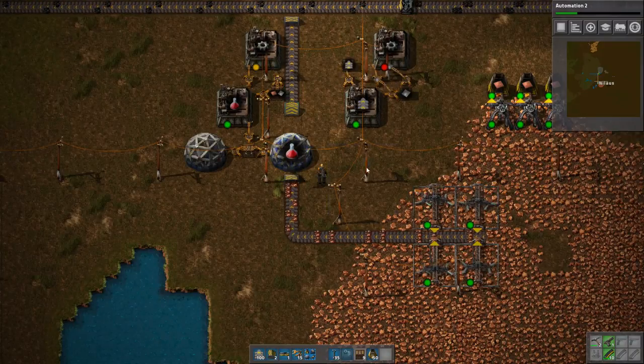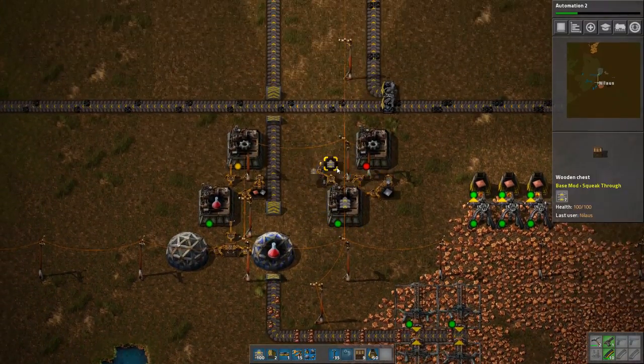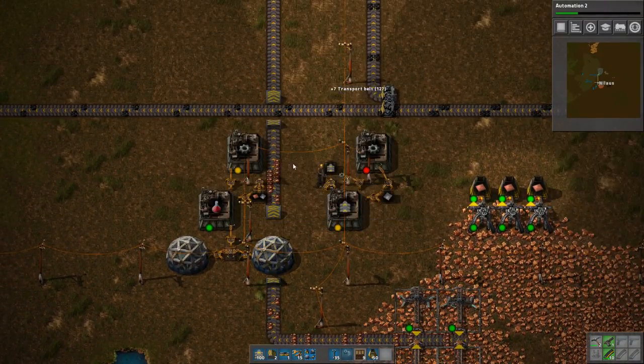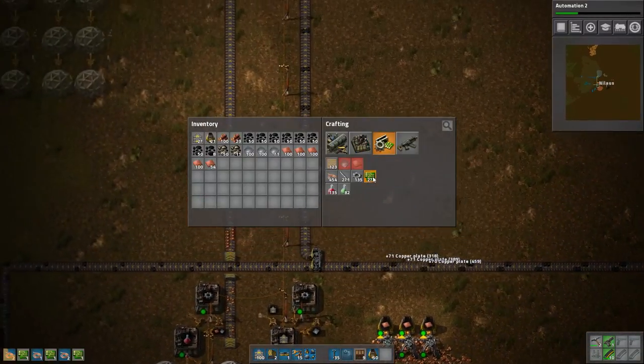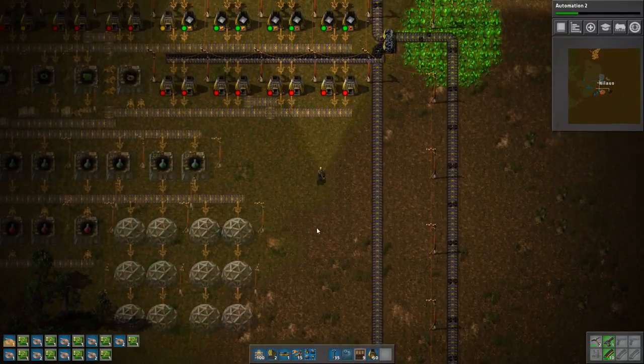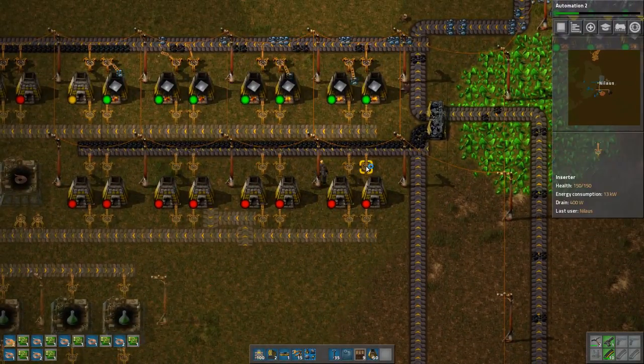This is also kind of silly to do it this way, but it needs to be done. The worst part of this getting started base is actually those circuits. So I might as well just keep building those while I'm at it.